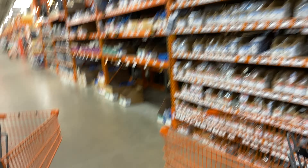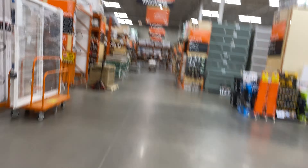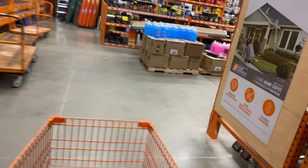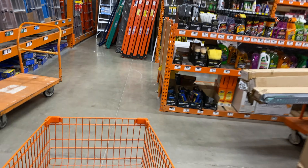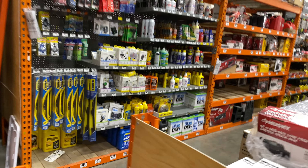It's in automotive. We are now in automotive. Apparently there is a power inverter in here somewhere.